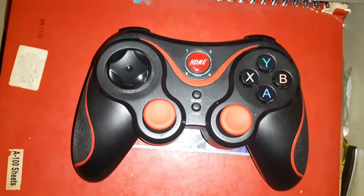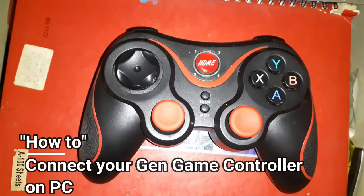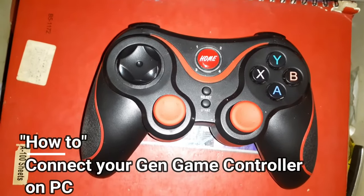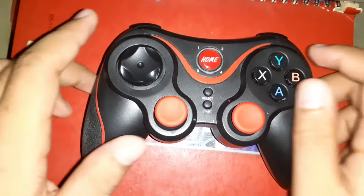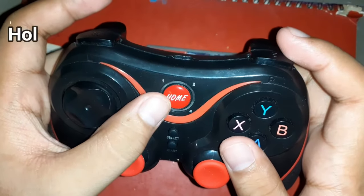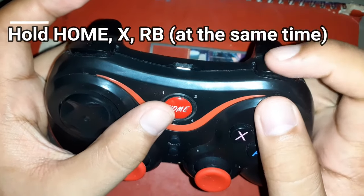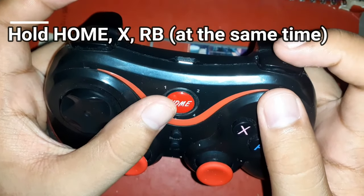Hey guys, welcome back to another video. Today I'm going to show you how to connect your Gen Jim controller to your PC. First, all you have to do is get your controller and click the home button, the X, and the RB — or the right bumper — at the same time.